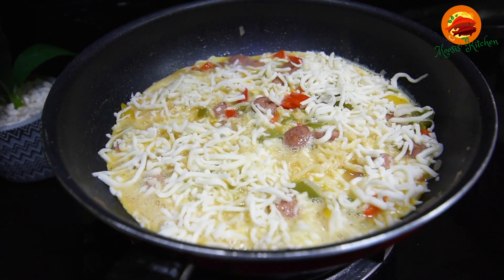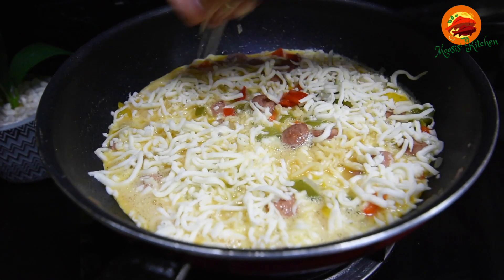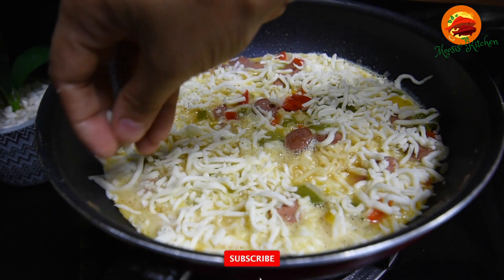Hi friends, Asselamu Alaikum! Welcome to Moses Kitchen. I am going to introduce the recipe of the Maggi and Roller.